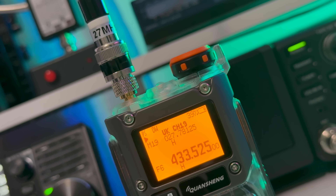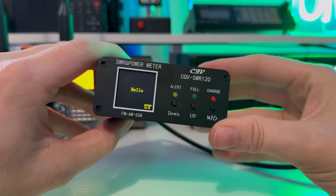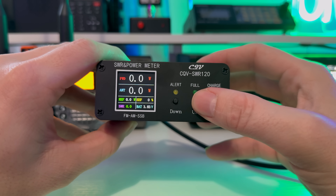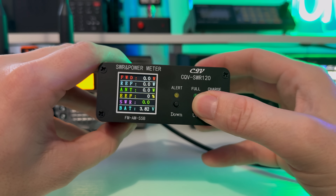Lots of people are attracted to the idea of using this on CB frequencies, and I've seen many posts on social media — which is part of the reason I'm making this video. It'll receive on CB very nicely. I used an SWR and power meter with a dummy load to try and measure the power output on CB frequencies within 27MHz, and was getting all manner of inaccurate readings — more proof that this radio really isn't meant to transmit here.